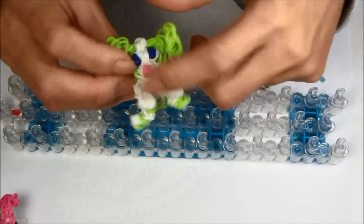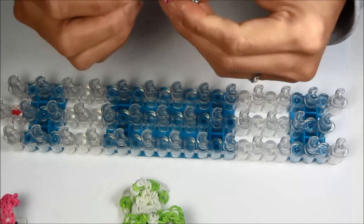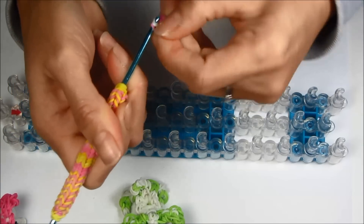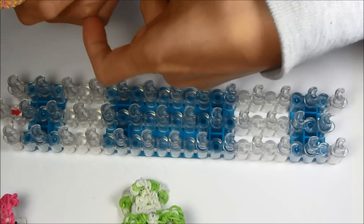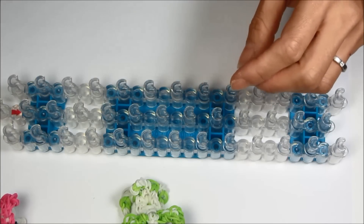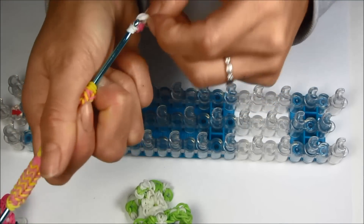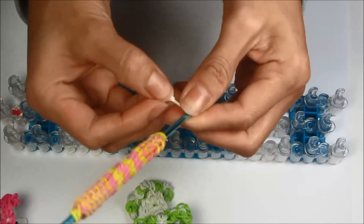Now we can do the little nose. Take a single pink and loop it around your hook four times. Take two single whites, stretch it out a little, double it, hook it, and pull those pink bands onto that rubber band. You can also do this on the loom, but I'm going to do it on the hook. Then take a single white — this is going to go in the face area near the cheek — and transfer everything onto that white rubber band. Pinch it and grab it over. There's the little nose; put it to the side.